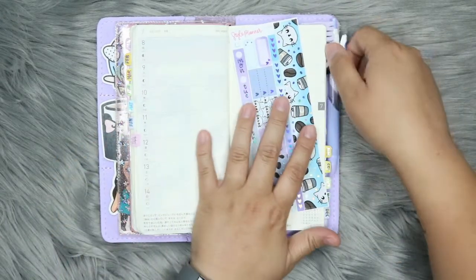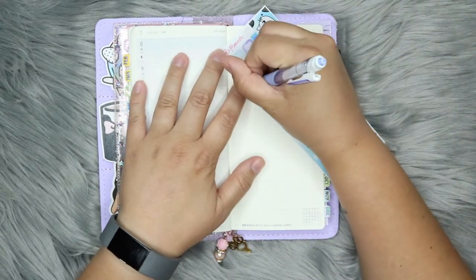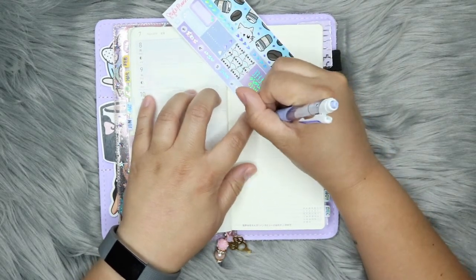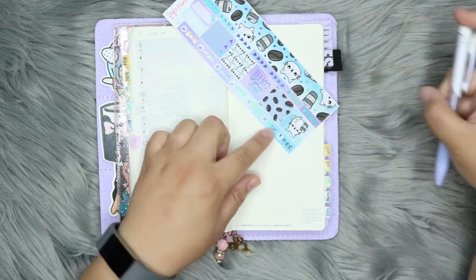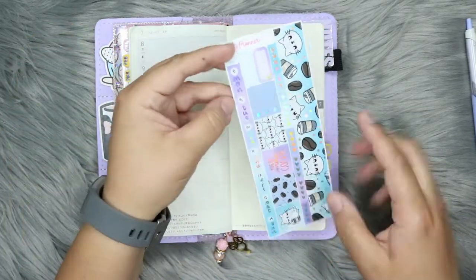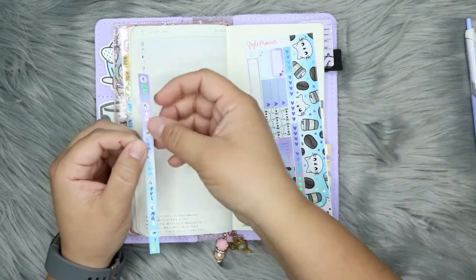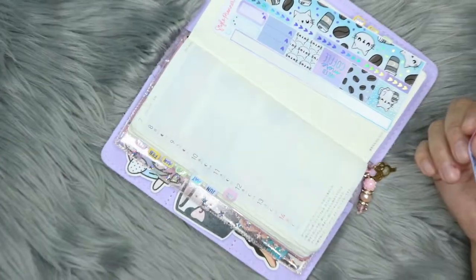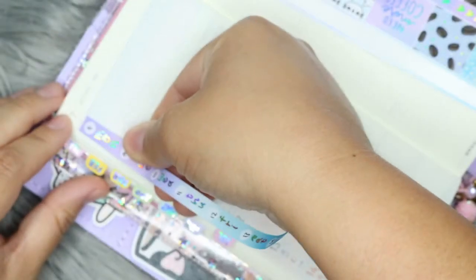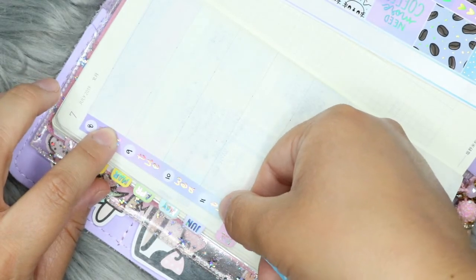This is going to be for the week of the 8th through the 14th, so I'm going to go ahead and start by writing in the dates. I really greatly appreciate that she has the kit with the date all in one, because when they are individual, I cannot set them down straight to save my life. I'm going to zoom in a little bit here and hopefully put this down as straight as I can get it. I cannot lay stickers down super straight.